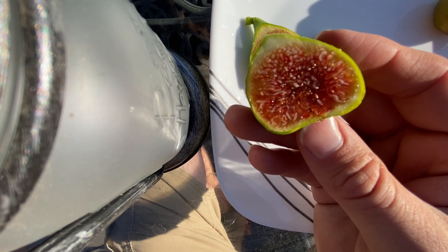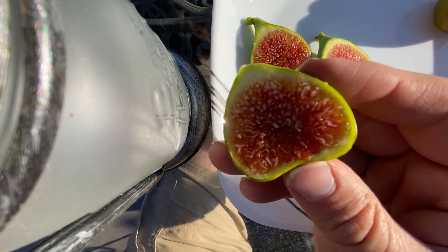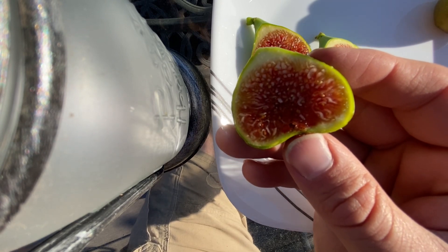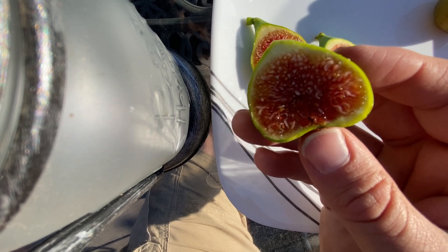I wouldn't call it an Adriatic type necessarily, like your Adriatic JH or Green Ischia. They're not the same fig. This is a different fig altogether.